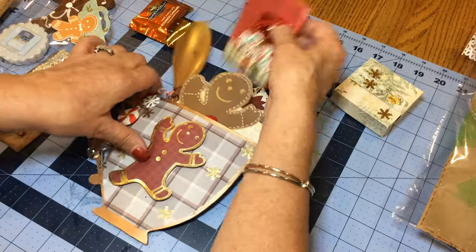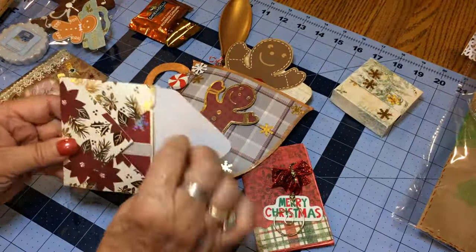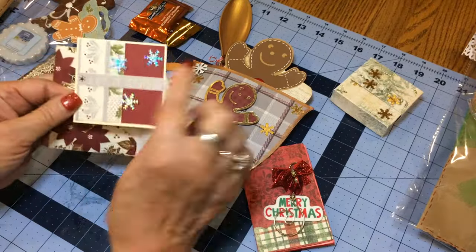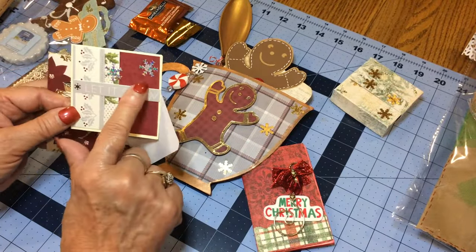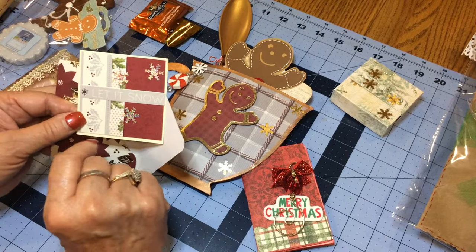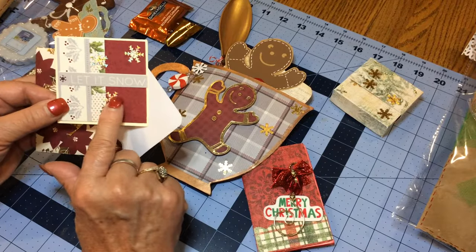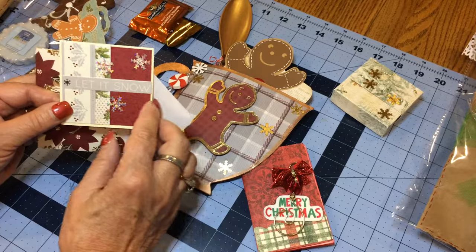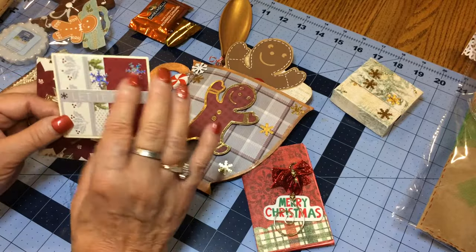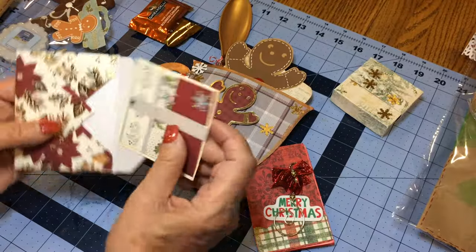The next thing I did for the swap was make an envelope and a card. I pieced together pieces of paper from both paper packs, put on the Let It Snow design, and used a Fiskars punch on some hologram paper for the snowflakes. On the inside, I answered the questions and made matching envelopes.